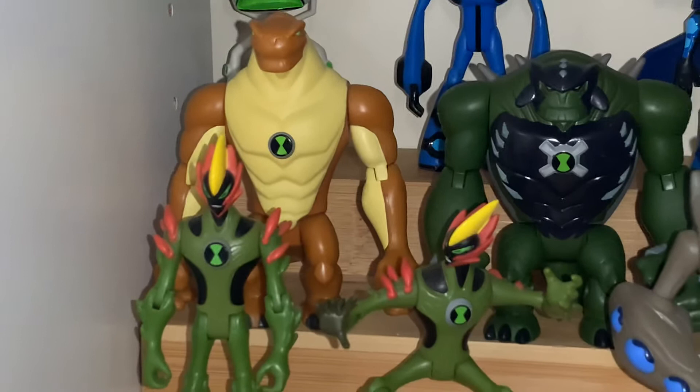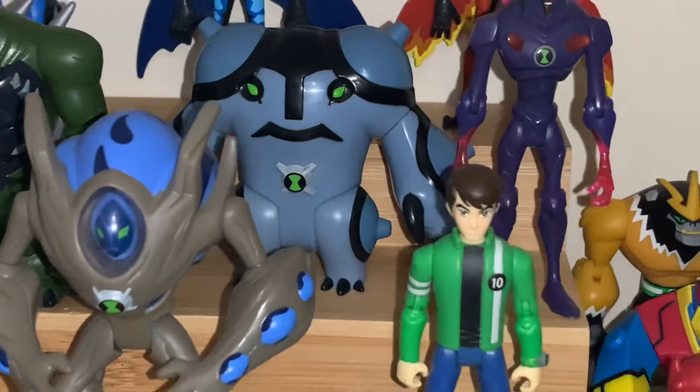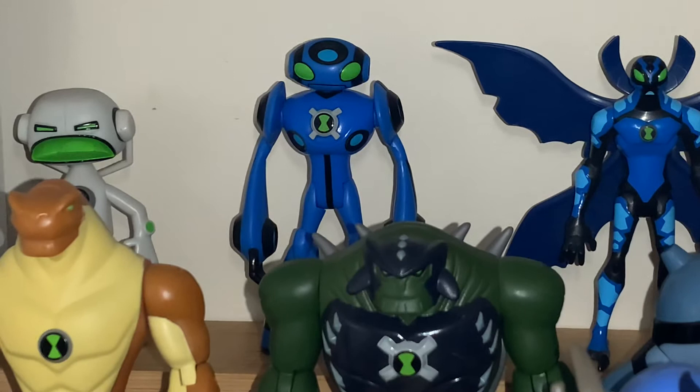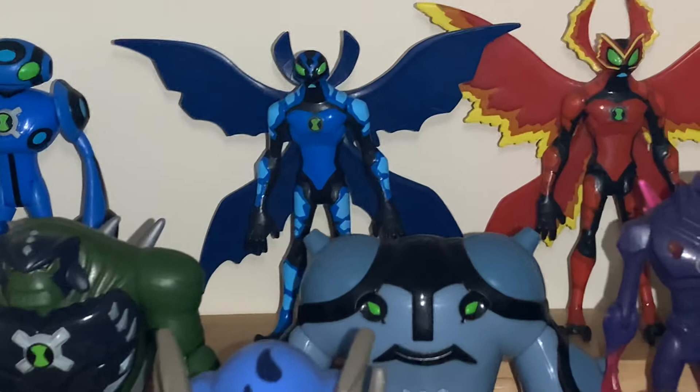Then Humongousaur, Ultimate Humongousaur. Cannonball — wish I got the Alien Force one in the three-pack for the War of the Worlds special, but I didn't want to double up. Chromastone — very sentimental to me, got him during a tough time. Then we've got Echo Echo — a primary school friend's little brother yeeted him into a tie rack once, not cool, but things you remember. Then we've got Ultimate Echo Echo. Loved that showdown between him and Ultimate Kevin — how Ben used him to beat Kevin was pretty dark. He nearly killed him — was going to put him down like a sick dog, which was crazy and dark for a kid's show.